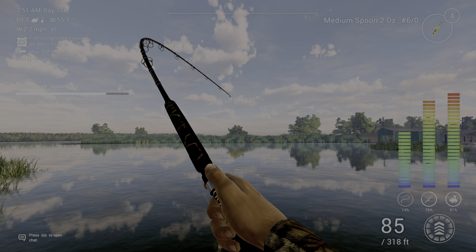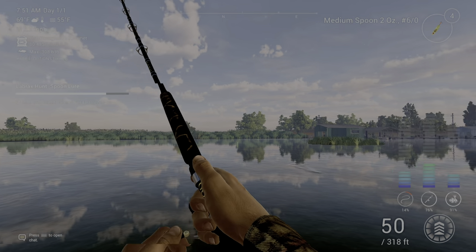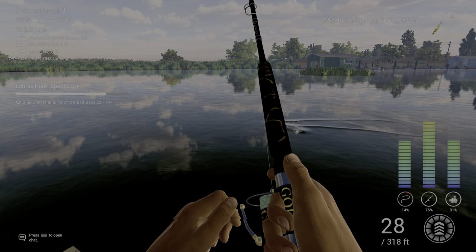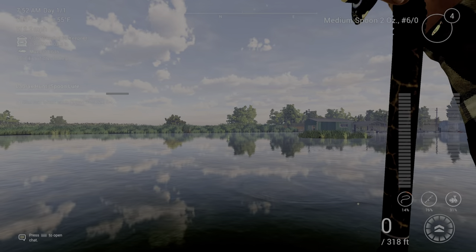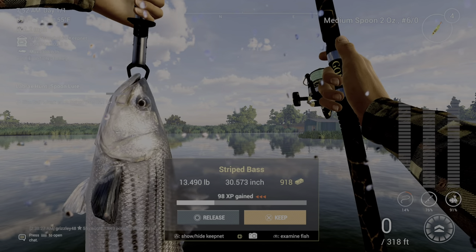All right, there he is! They hit hard when they hit. And that's how I caught the striped bass on the Labrax Hunt Spoon Lure. This one's only a 13-pounder, but that shows the technique works.